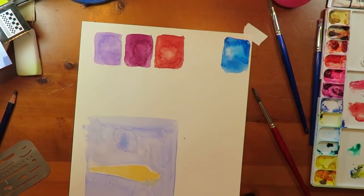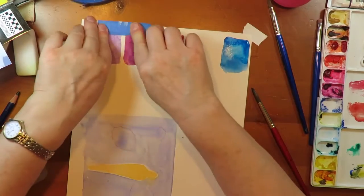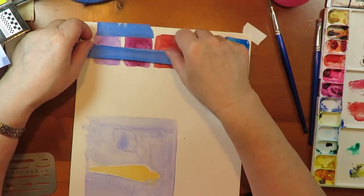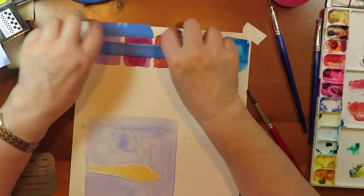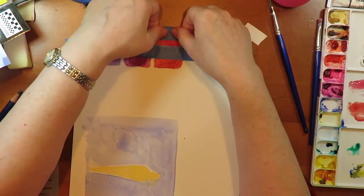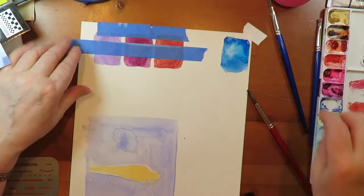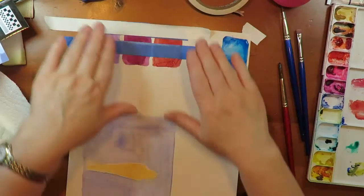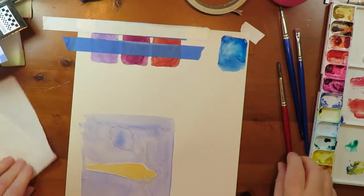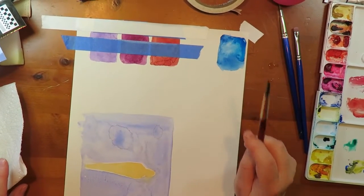Now I'm going to tape off some areas that I do not want to get wet, taping right over where I just fixed it. I am going to remove this paint right in here. I have masked off the area that I don't want to get wet, and now I'm going to show you four methods of removal with successively aggressive methods.